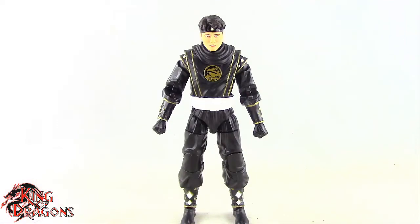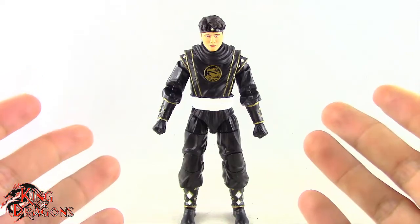Here we have the Black Ninja Ranger posed and out of the packaging. Before we take a look at the figure, let's actually run through his accessories.